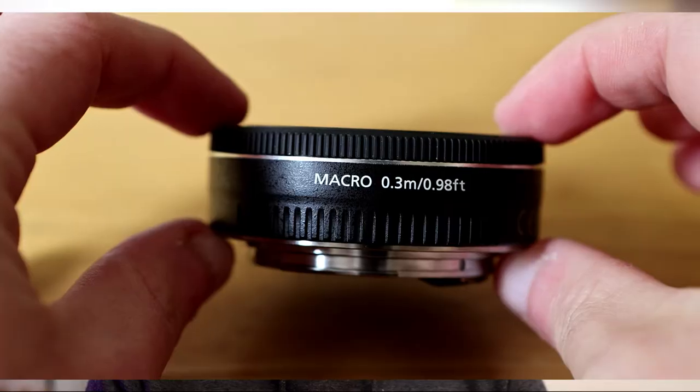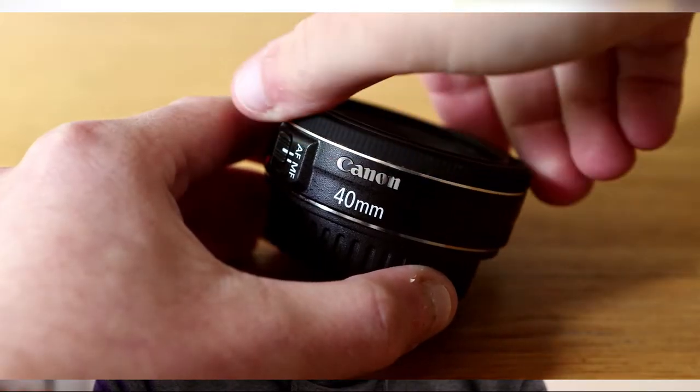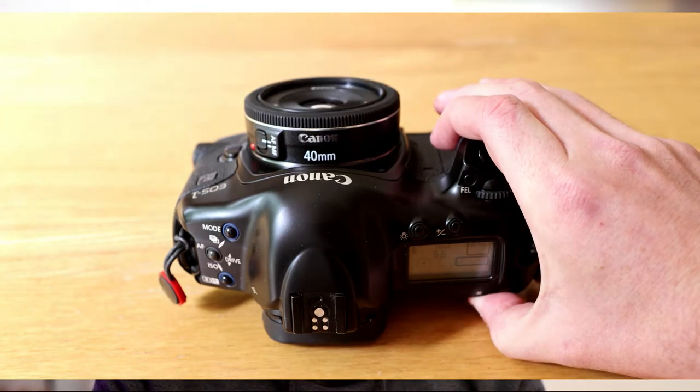The lens focuses down to 25 centimeters at its minimum — it actually says 0.3 meters on the barrel, which I presume is Canon just rounding it to one significant figure. This gives it a maximum reproduction ratio of 1:25.3, which equates to a maximum magnification of 0.19x. So it's not a macro lens by any stretch, but it focuses decently close for day-to-day standard use. This close focus ability combined with the maximum aperture of f2.8 gives you good potential for nicely out-of-focus backgrounds when you're close to your subject. The focusing ring is quite small but turns very smoothly, because this lens uses a stepping motor or STM system. With STM, the focus ring is not mechanically linked to the focus gearing system — we'll talk about that more later.